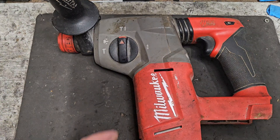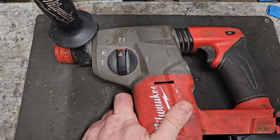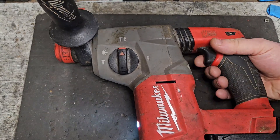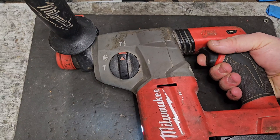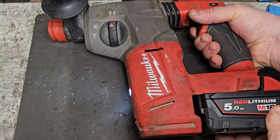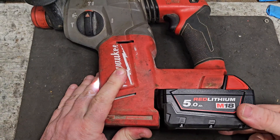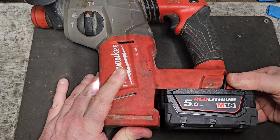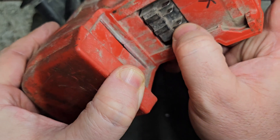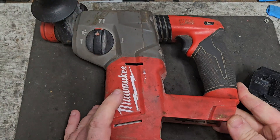Hello and welcome. Today we've got this Milwaukee Fuel SDS Brushless Rotary Hammer. It's going sometimes but sometimes it stops going. It's got the typical wobbly battery syndrome, but that's not what's causing the problem I suspect. It's broken away — I don't think the terminals are too badly damaged there. All we can do is open it and check.